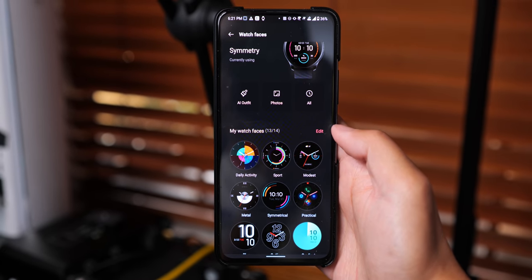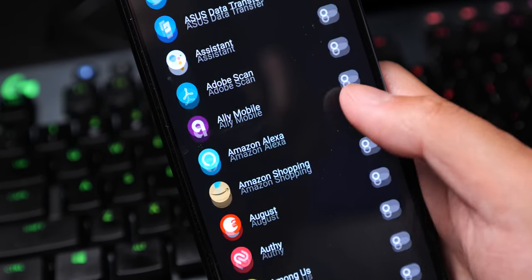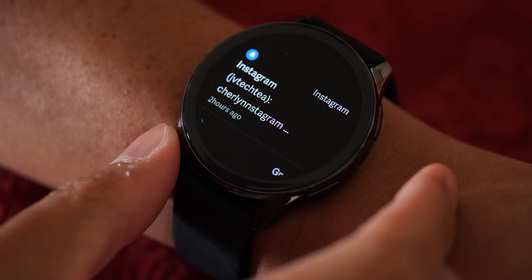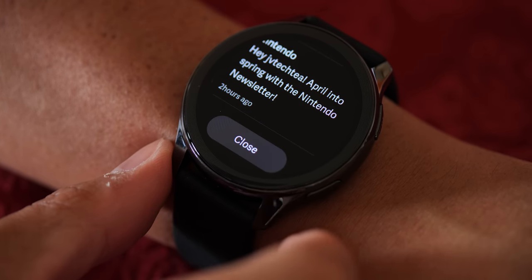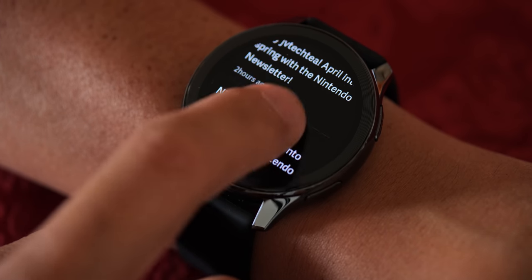And then we get to the inconsistent notification performance. There are times when I would get one new notification, and behind it a flood of all the other emails or anything else that I left in my notification shade comes along with it. It hasn't happened too often, but it's just enough for me to say this might not be the best notification center that you would want on your wrist.